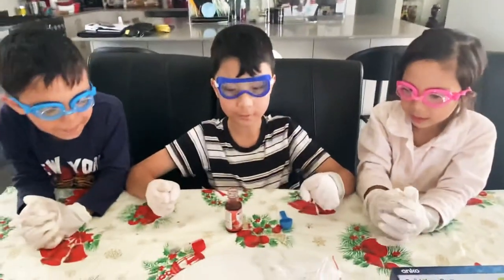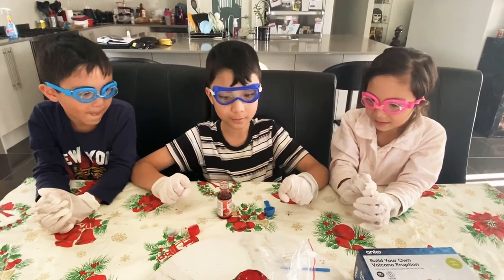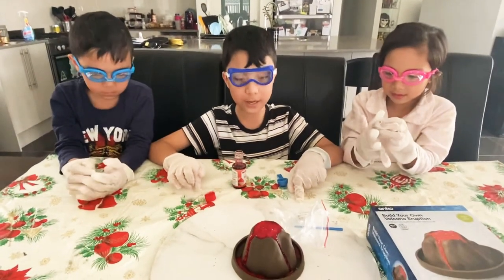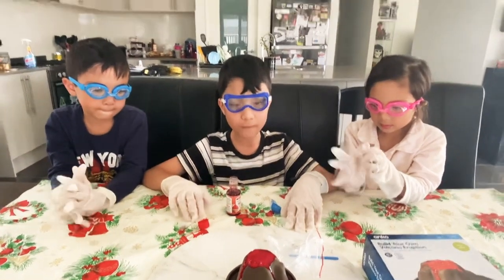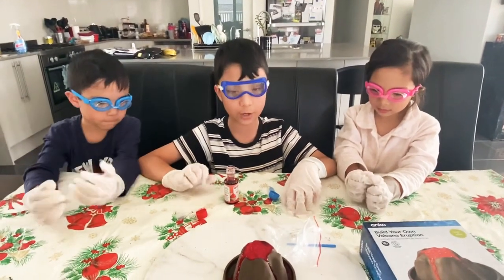Do you want to talk about your experiment, or what do you want to tell other kids when they do this experiment? If you ever buy a build your own volcano eruption kit, please have a parent by your side because there are really bad chemicals that are bad for people under the age of 10. Or if you have a kid that knows what to do, still have a parent beside them just to see if they're doing everything correct.